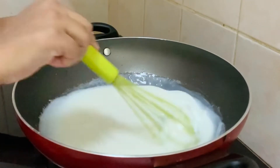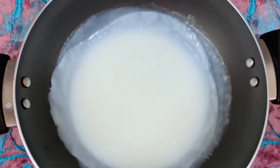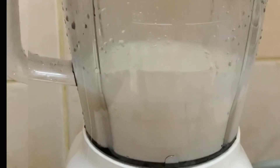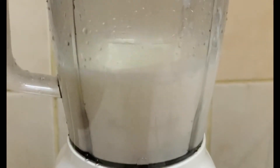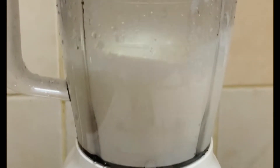I am going to change the mix in the mixer jar.